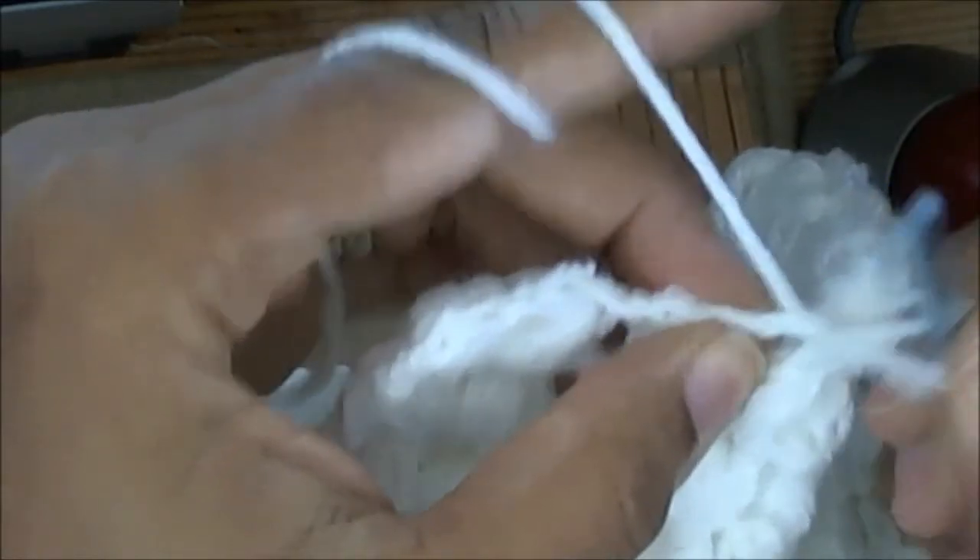I use my thumb to hold my loops. You're going to yarn over, go under again and pull up a loop, yarn over, go under and pull up a loop. I do this four times.